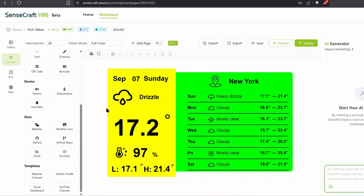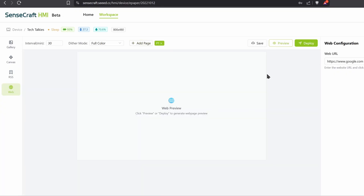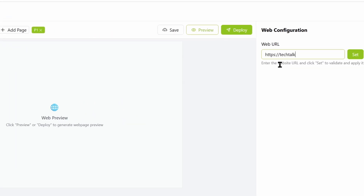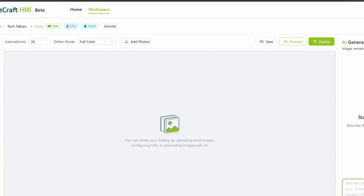You can also display web pages using URLs. Add a URL here and click Set, then click on Preview to load a preview of the page. You can add multiple URLs and it will show them in order. This is a great way to display data if you don't have an API or just don't want to do complicated coding.